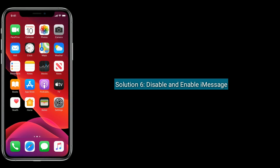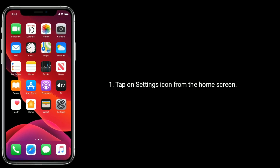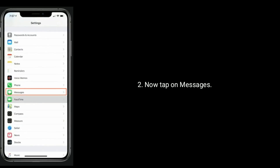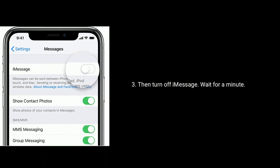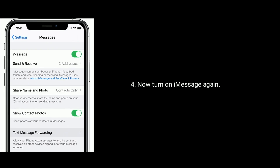Solution 6 is disable and enable iMessage. Tap on the Settings icon from the home screen, now tap on Messages, then turn off iMessage and wait for a minute. Now turn on iMessage again.